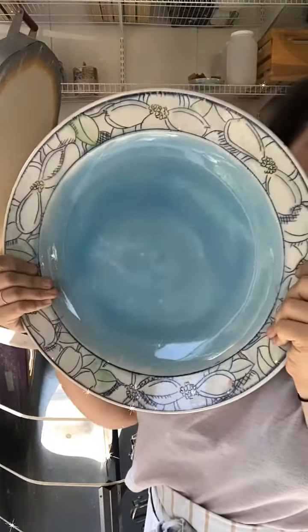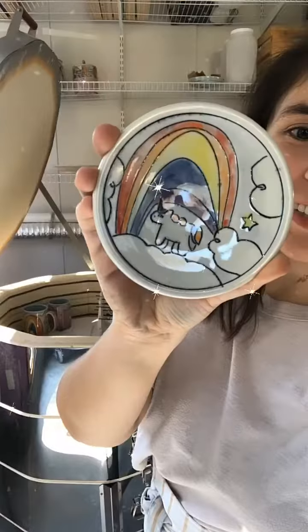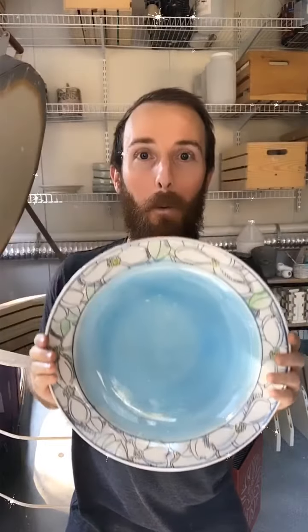First tier — big platter came out perfectly. Dish. Wow!